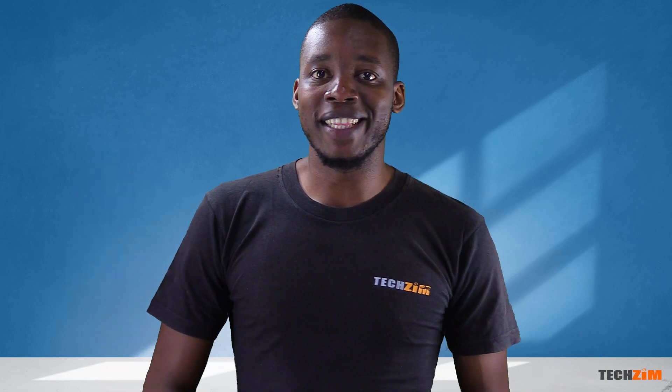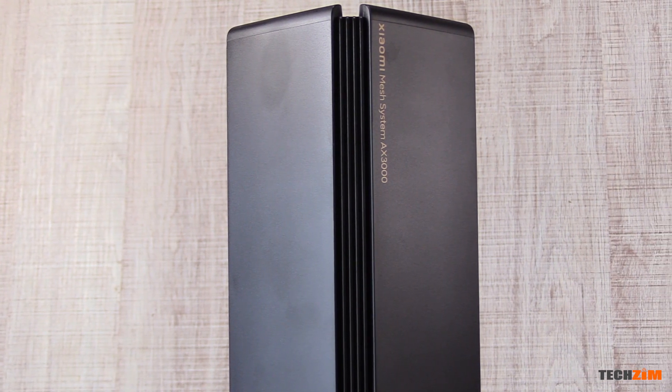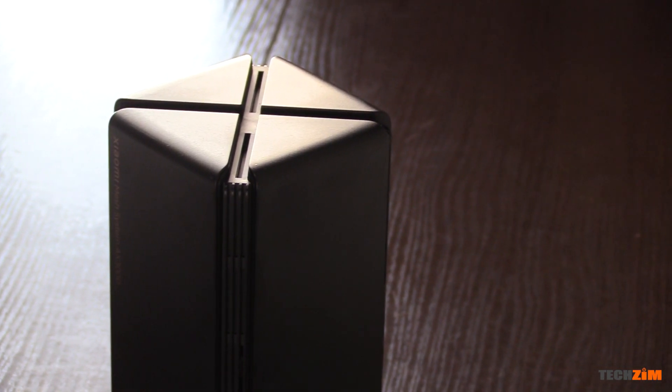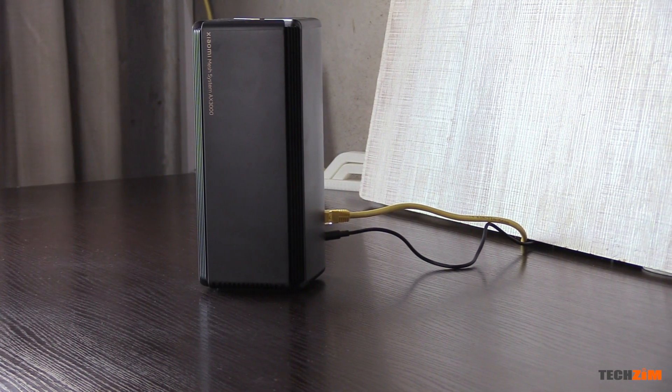I really like the stealthy look on this one. This is the Xiaomi AX3000 mesh router and the highlight of this one is that so far it is the only router I have played around with with no antenna protruding out of it. It's just a box — a stealthy looking box. Big thanks to the Mi Store for handing us this router so that we can test it out.